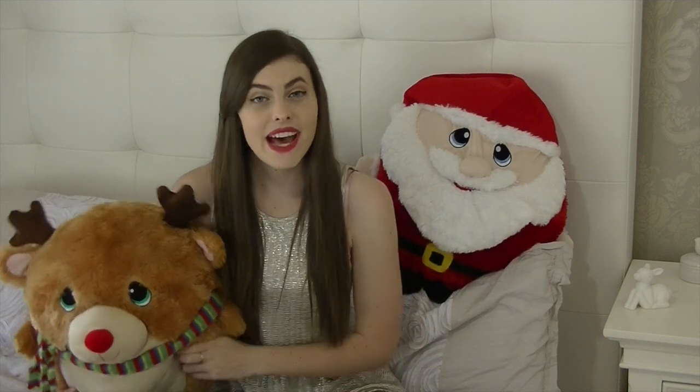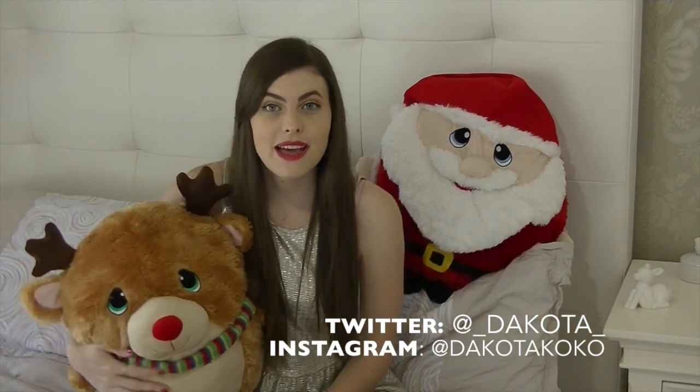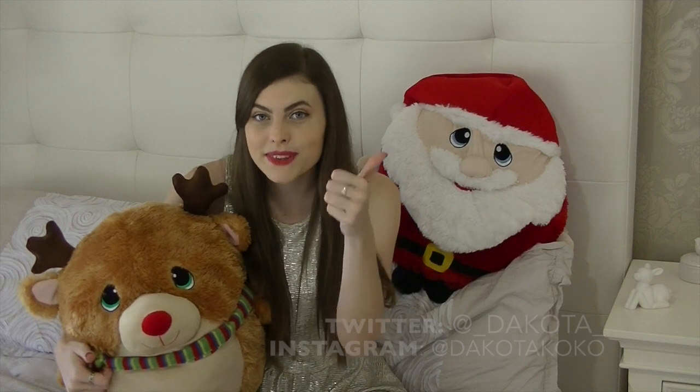Thank you for watching day two and I hope you enjoyed these wine bottles and can make them yourself. If you do, send me a picture on Twitter or Instagram — that would be really cool. Subscribe for more, see you tomorrow, bye!